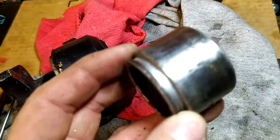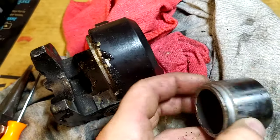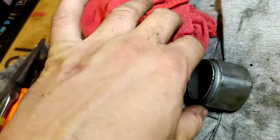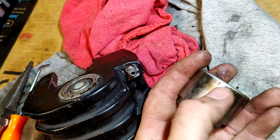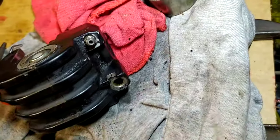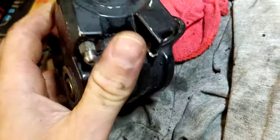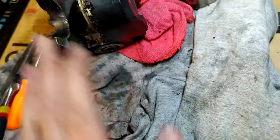Just blow a little air in the brake line hole and with a little patience it'll pop right out. This is the part of the piston you do not want to scratch or mar up in any way — if you do, you have potential for brake fluid to leak past the seal, and then your caliper would leak.